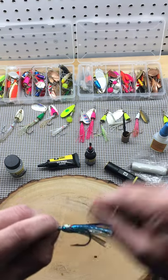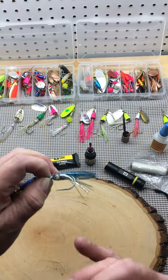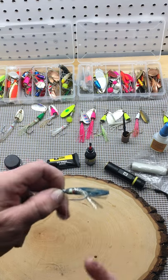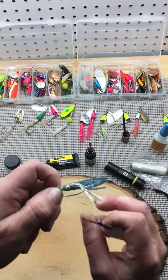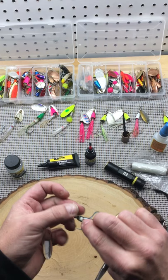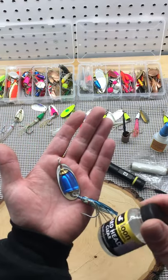Use your finger to make a loop, pull your thread through the bobkin. Do that three times, cut your tag ends, and finish it with glue.